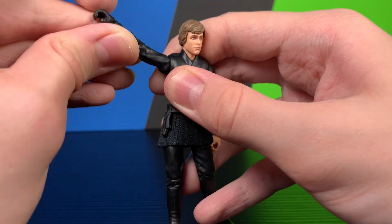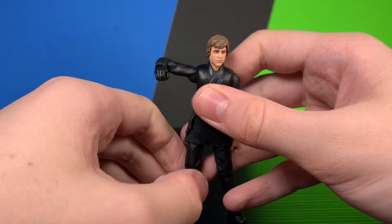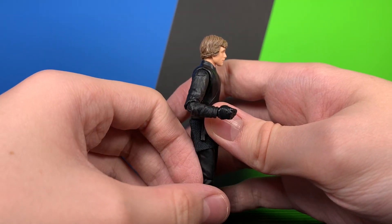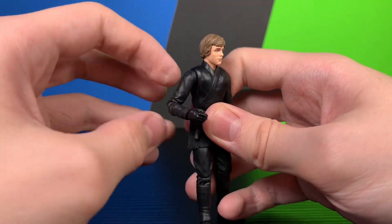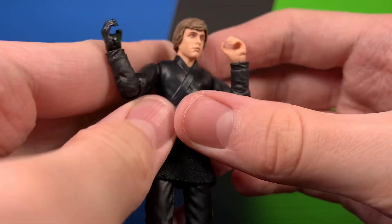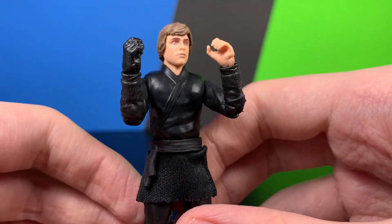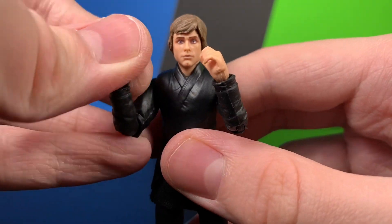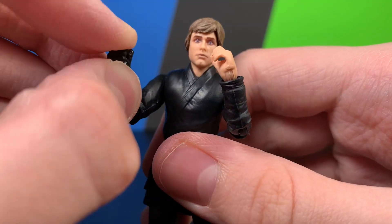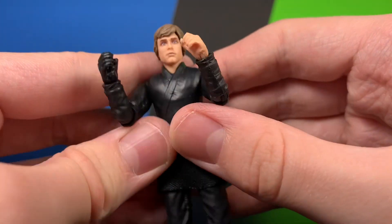Ball hinge at the shoulders gets him about that far up, which is pretty good. There is a ball hinge at the elbow as well. On both wrists there are up-and-down hinges, which is amazing on a lightsaber-wielding figure — you can get some really good poses out of those.